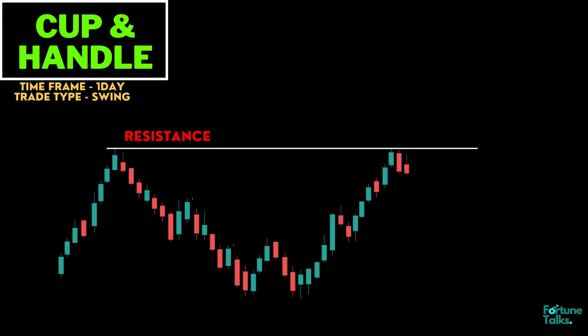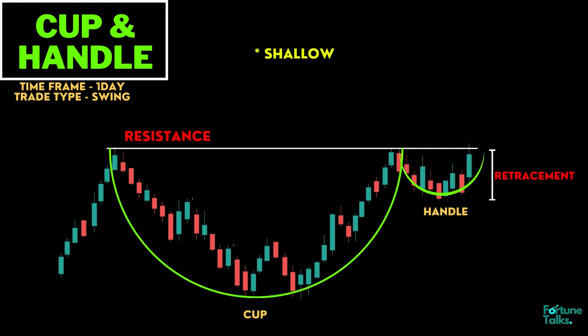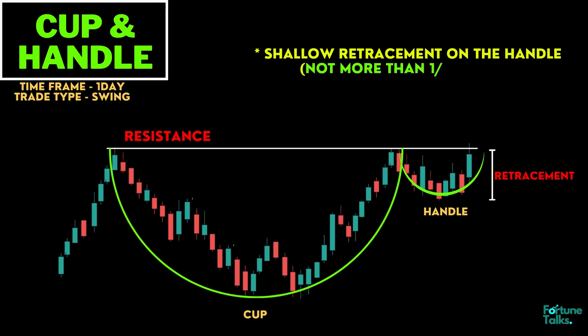As the price pattern tests the resistance again, it is likely to incur selling pressure from investors who previously bought at those levels. Selling pressure is likely to make a price consolidation with a tendency towards a downward trend. The best cup and handle patterns have a shallow retracement on the handle, not more than one-third of the cup.